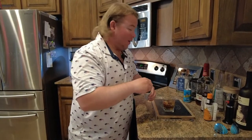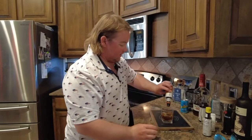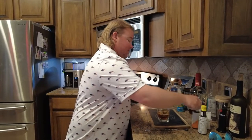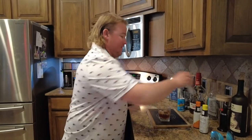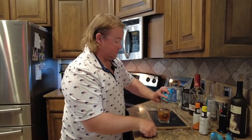Oh hey, didn't see you there. Welcome back to another episode of Toothless TV. Today we got something a little bit special for you guys, and it is well-deserving of a nice cocktail. We got a new toy that's going to be shown all over every episode now on Toothless TV. I'll show you exactly where it is outside in one second.